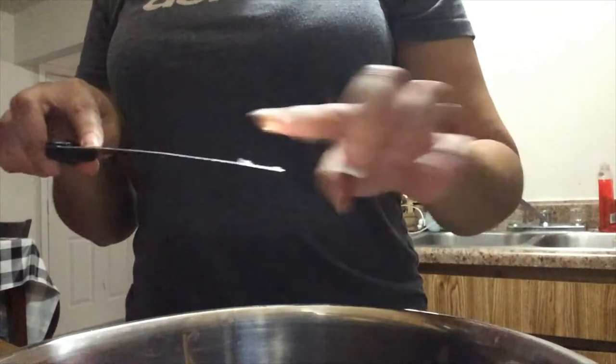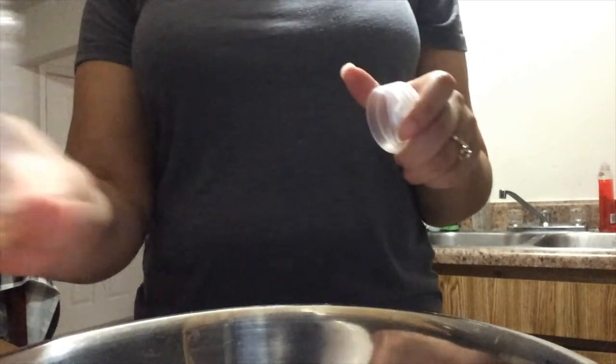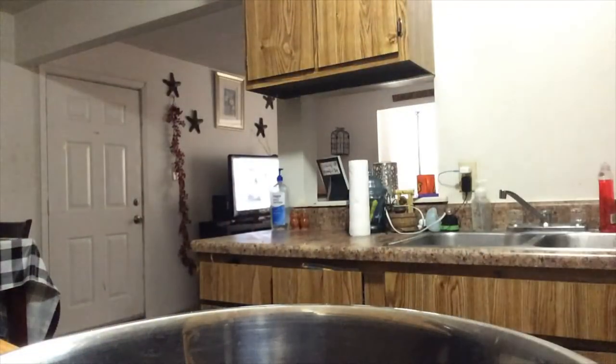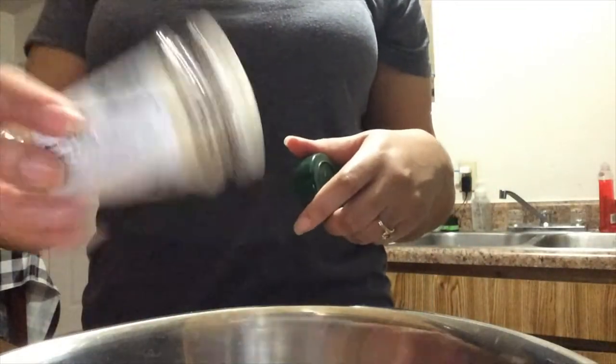We know turkey can be dry if you don't add to it — it really picks up on the seasonings you like. I have some garlic powder right here and I'm adding some of that. I also have some Adobo complete, and I think I have one open in the cabinet, so I'm gonna use the rest of the one I already had open.